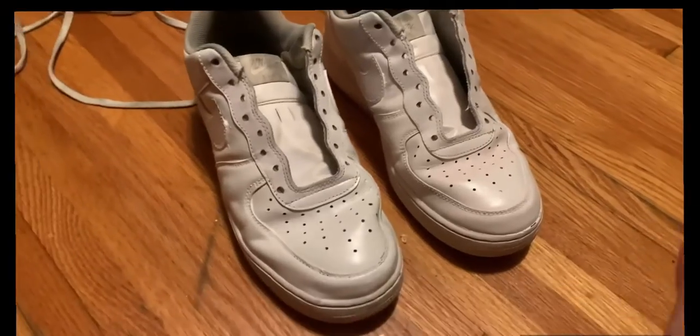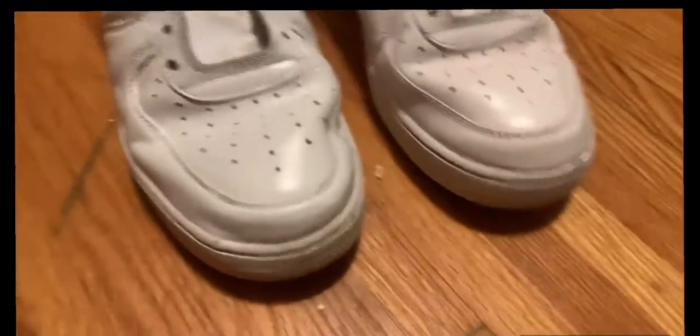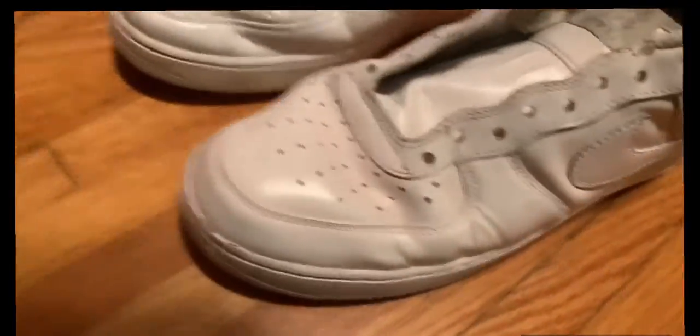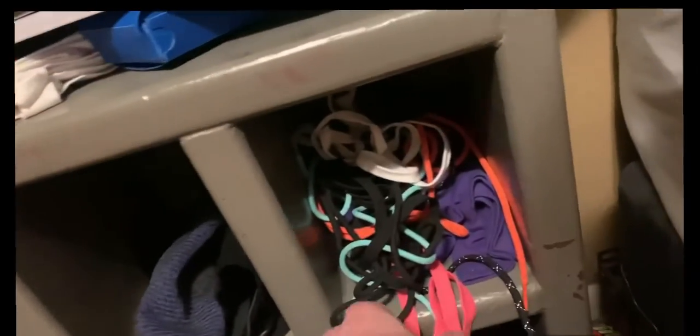They are customized, they are painted white. I don't know how to feel about this — I think it looks better. But these shoe strings look trash, so we are going to go over here to the shoelaces and grab some pink laces.